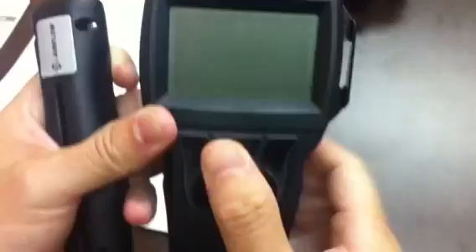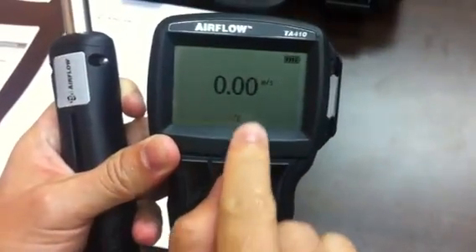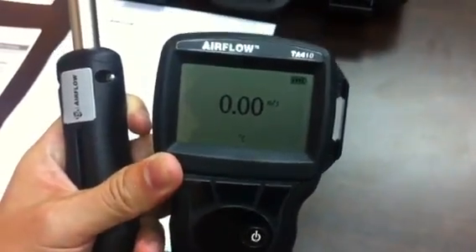You also have the option to look at meters per second. If I press the meters per second button, it goes straight to that reading. Right now the probe is inside the sleeve, so I will have to remove it to demonstrate an air velocity reading.